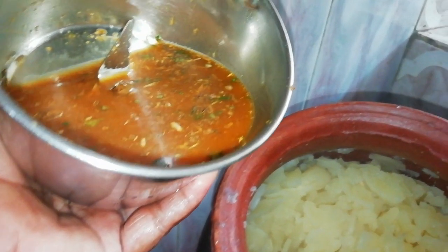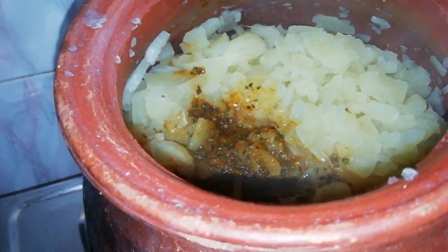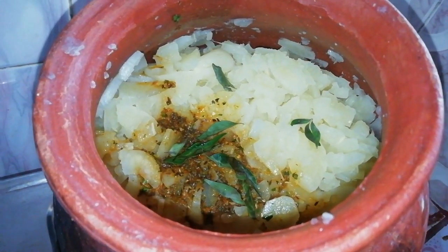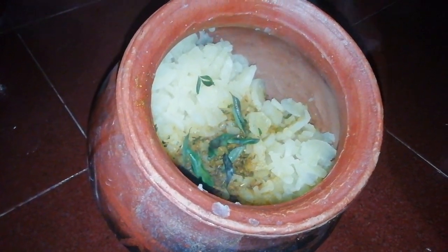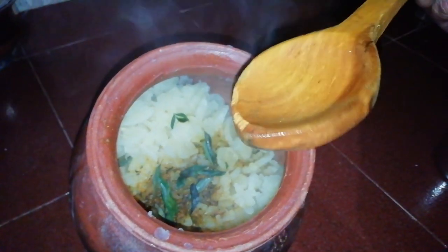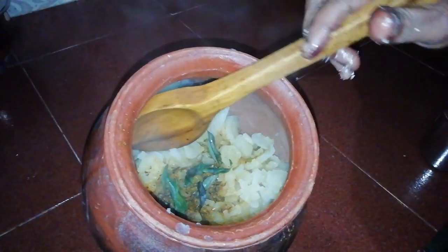Now, we will get the water in the jar. We will heat it on the gas. After 2-3 minutes, we put the pot in the water. I will add the rest and add the water to the top. I will add a spatula and smash it.